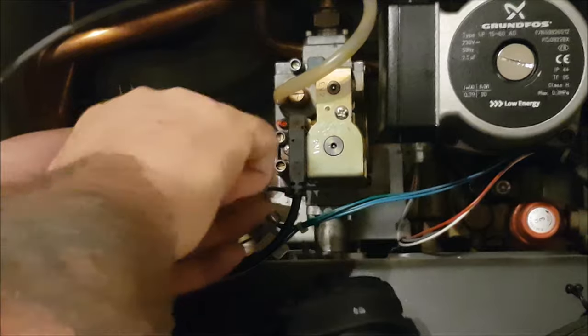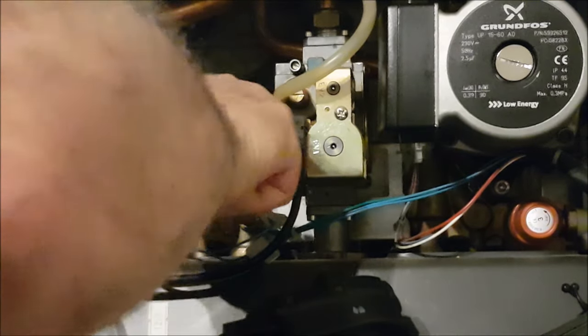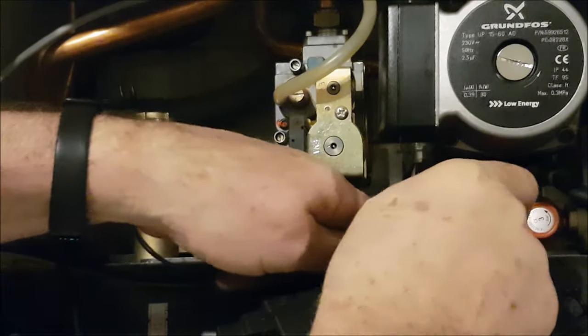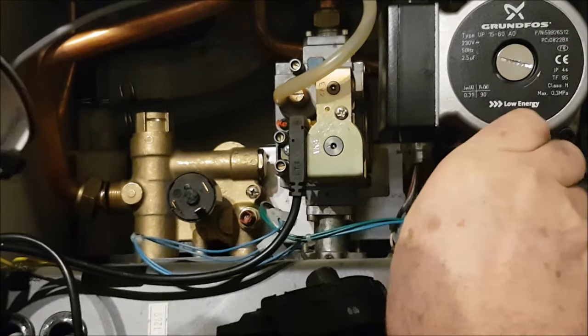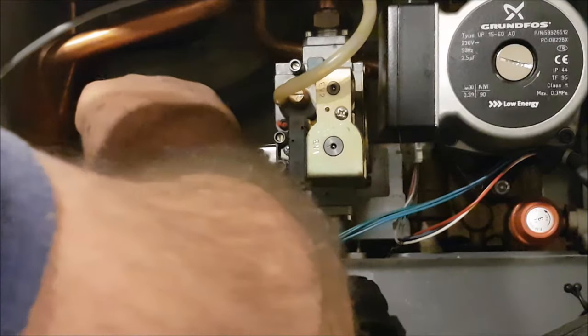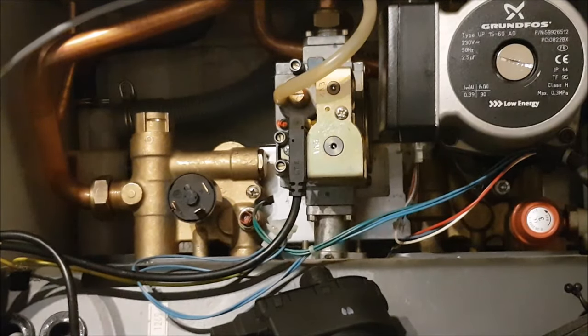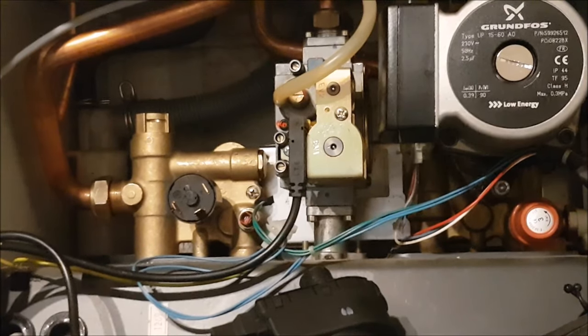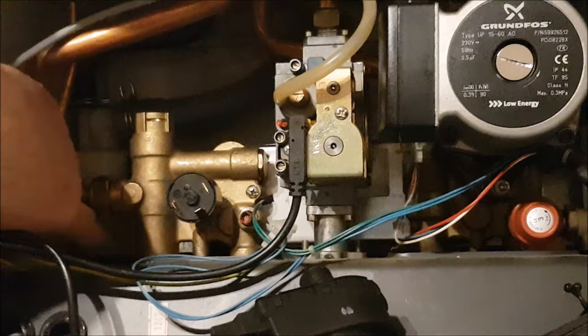Now I'll tighten that home. Same as the other one which is right down the centre there. He's tight down. Now replace the washer on this one and drop it in. I'm going to replace the washer on the remaining one and then get back to you.